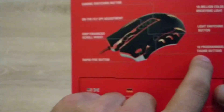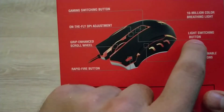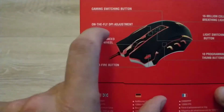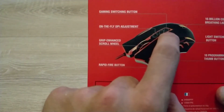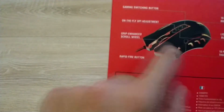So it's the red one, with 10 programmable thumb buttons. All right, so there's a light switching button — this is the one close to the DPI. So this is the DPI button, the light switching button, and the 16 million color breathing light all over the mouse.